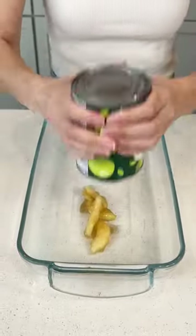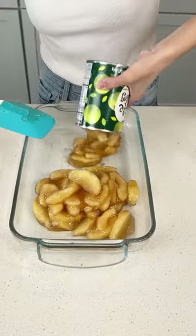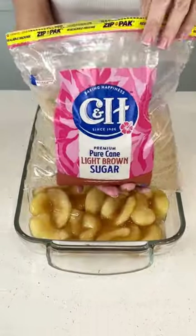Let's make an easy apple dessert. Grab two cans of apple pie filling and put it in your 13 by 9 glass pan, then spread it out flat so it's one thin layer.